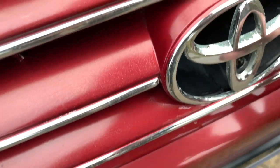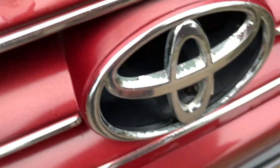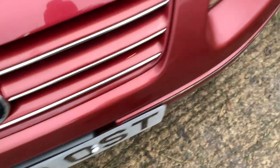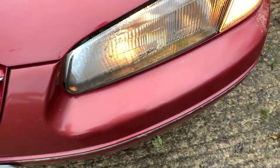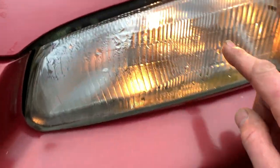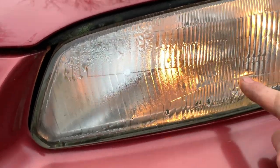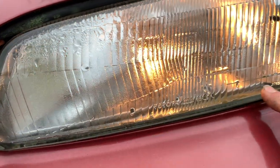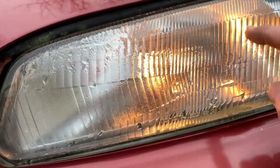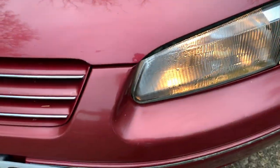I've also noticed that the grill badge is looking a bit worse for wear. And this light here has got a lot of condensation in it, a lot of water, and actually the bottom of it is very grimy. So I need a new headlight - not for the MOT but in general.